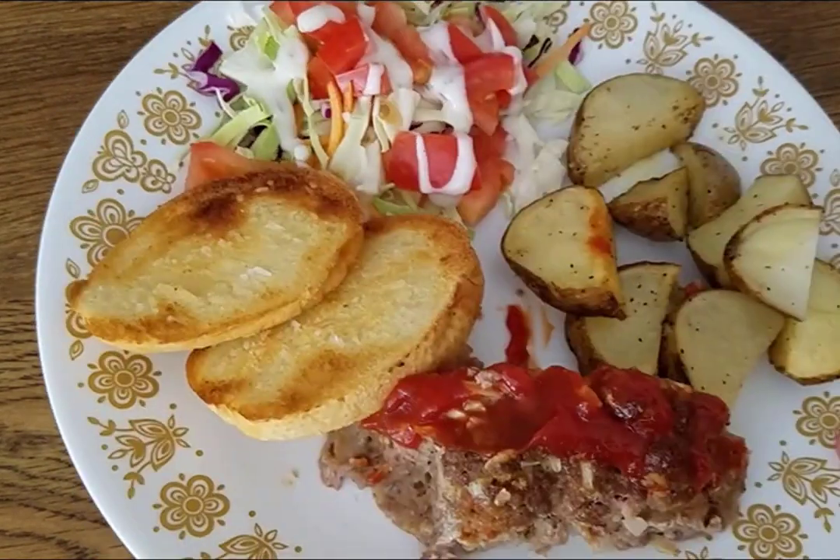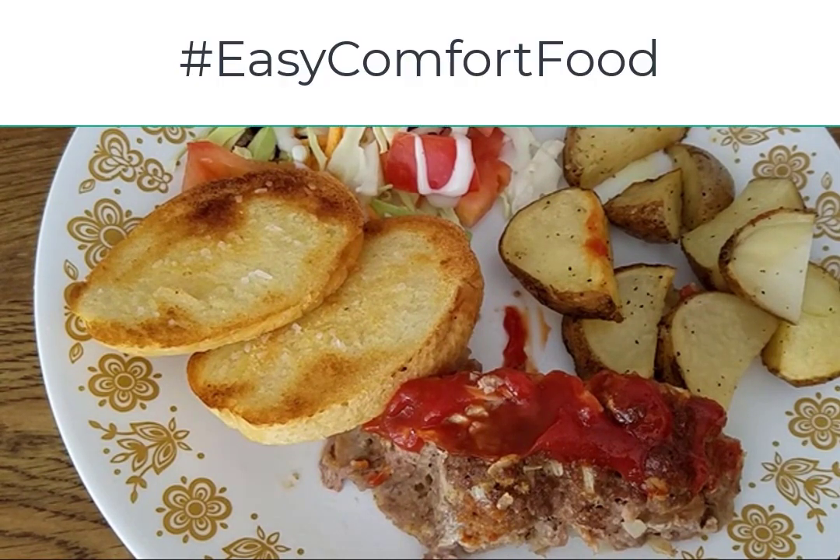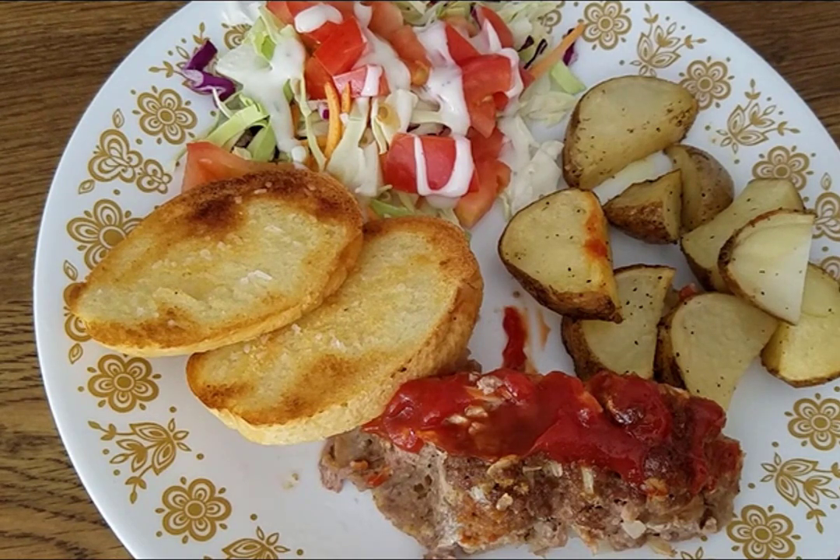Have a great day, everyone. By the way, this was part of the Easy Comfort Food collaboration — I'll leave a link to that playlist in the description. This is also an open collaboration that I'm hosting; I'll leave a link to the video that explains it. I'd love to have you join in as well. If you haven't already done so, I'd appreciate it if you would like this video, share it, leave a comment, and of course subscribe to my YouTube channel and click on the notification bell so you'll be notified when I publish new videos. Thanks so much, everyone — have a great day.